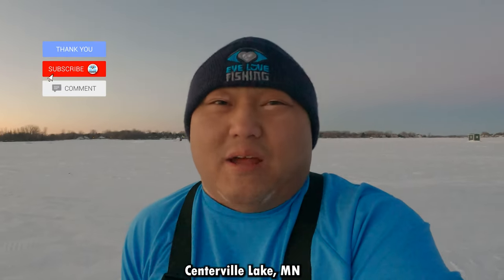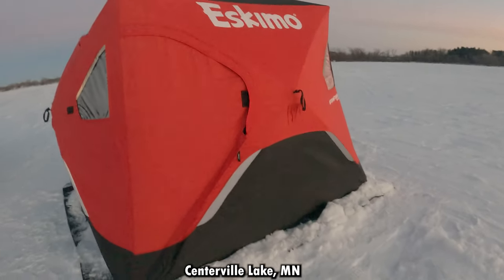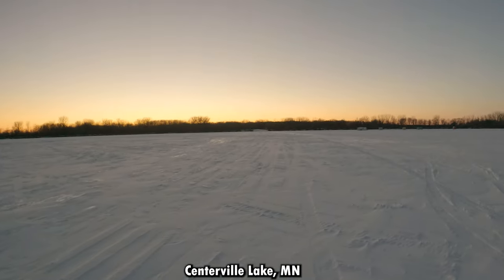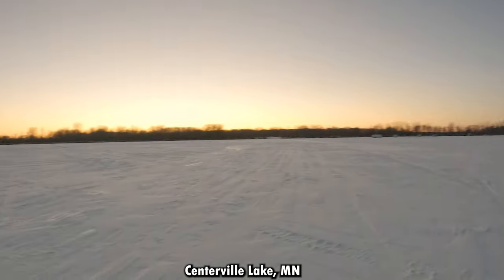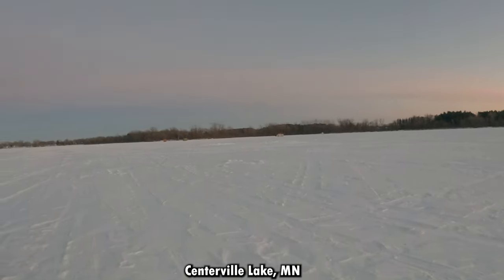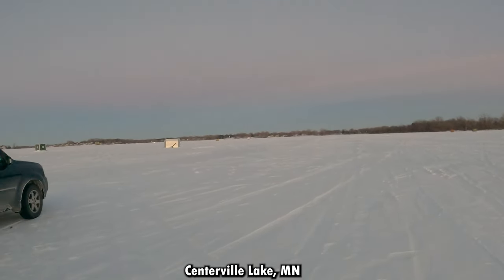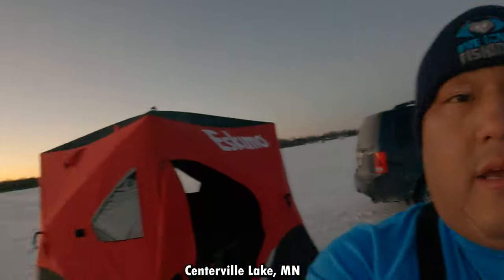Hello guys, welcome back to another episode of I Love Fishing. Today we are out here on Centerville Lake — finally got time to come give this lake a try. I'm in my pop-up today with my son, got the cool Eskimo Fatfish 949i. It's the evening so we'll see if there's any evening bite. There are lots of ice houses all over this lake, scattered everywhere, with cars on the other side too.